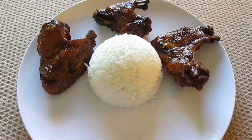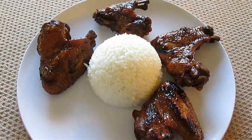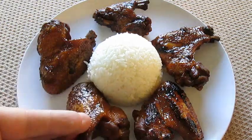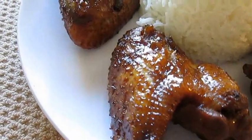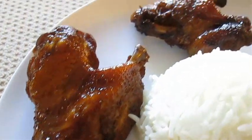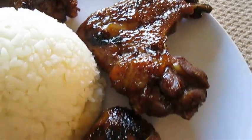I used wings for the video, but I prefer chicken thighs, wings, breasts — the whole works in there. So don't be scared to do this recipe with any chicken you've got. And there you have it — nice golden brown caramelized soy chicken right here in the Poor Man's Gourmet Kitchen.